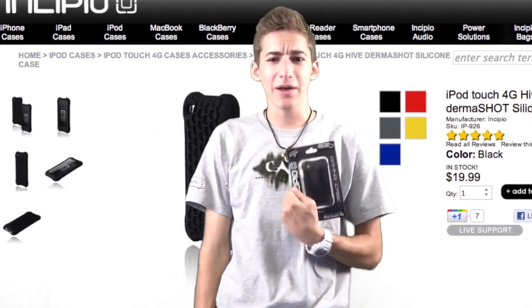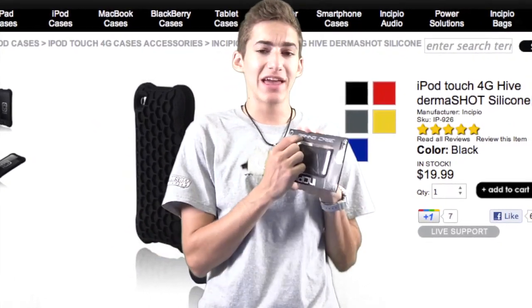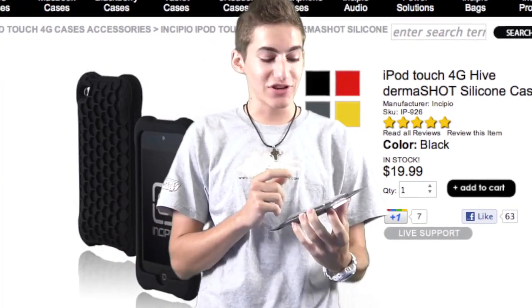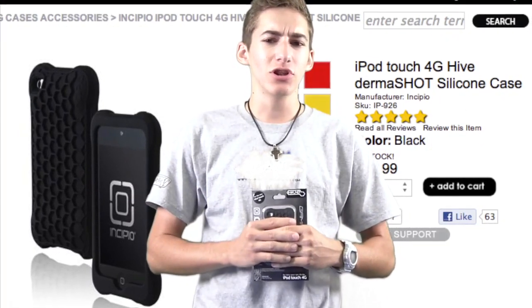Why hello there. You look like you can use an iPod Touch 4th generation case. Why not try the Incipio Gaming case, The Hive. It's an awesome case, brought to you guys by Incipio. And while I'm here, why don't I just show you a little bit about the case.